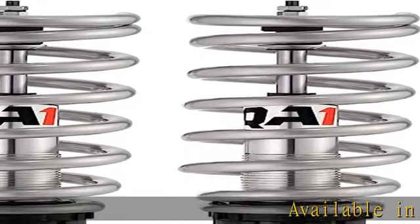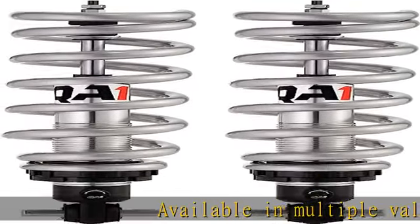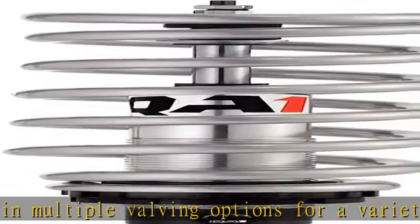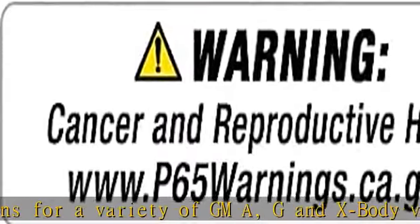Available in multiple valving options for a variety of GMA, G and X body vehicles, these front pro coil systems are a great option for anyone looking for fully adjustable ride height and valving control.